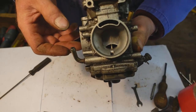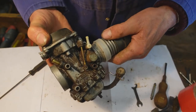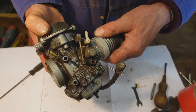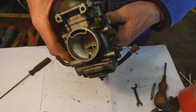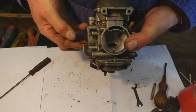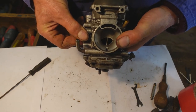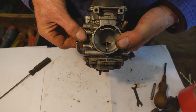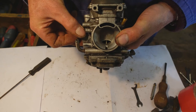Now I've got the vacuum cleaner turned right down. I'm holding the hose against the engine side of the carburettor and as you can see, as I open and close the butterfly the choke opens and closes, lifting that main jet needle.